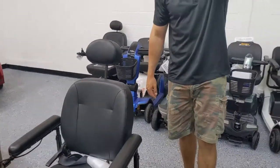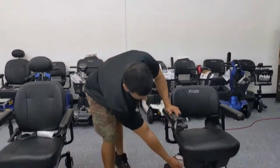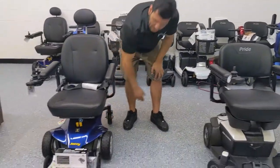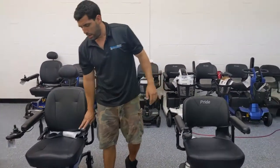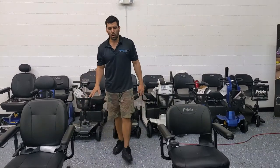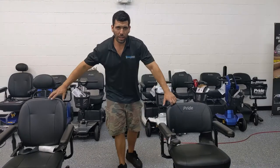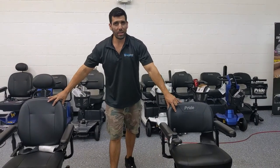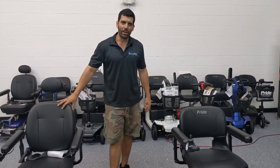So depending on what type of power chair you have, you might have one with a removable battery box or one with the batteries fixed inside on a heavy-duty or full-size chair. I hope this video has been helpful — now you should be able to change the batteries on your power wheelchair like a pro. If you have any questions, reach out to us. Thank you for watching, have a great day.